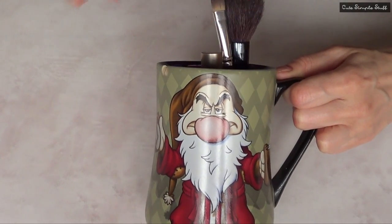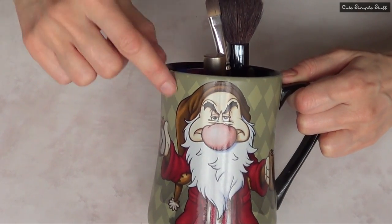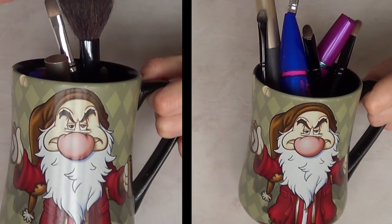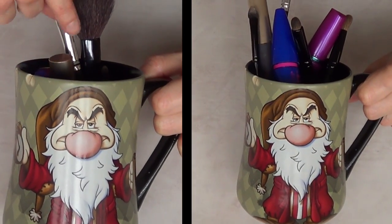Hey guys, it's Rene. For today's DIY, I just want to share with you how to go from this to this, which is one step. So don't forget to give this video a thumbs up and let's go ahead and get started.